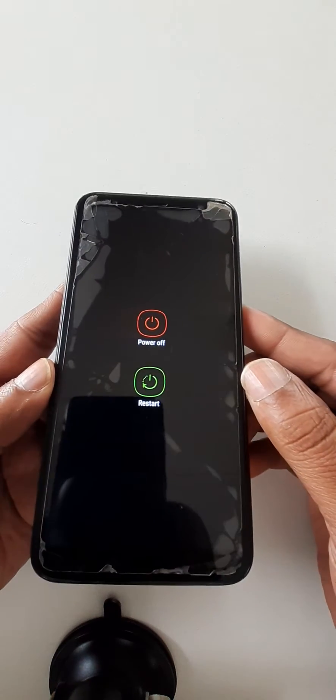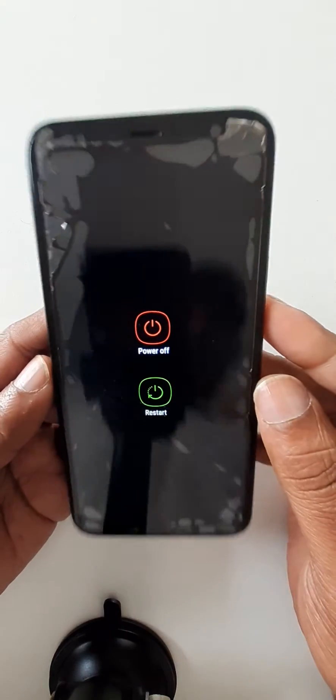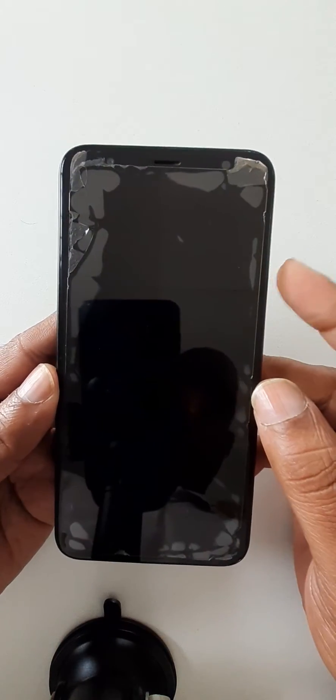You can see the cell phone is still on but is not showing the menu. Okay, what you have to do is the following fix.